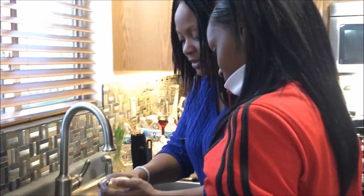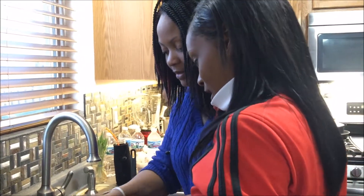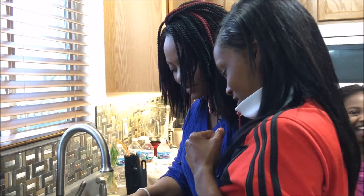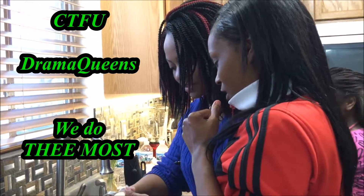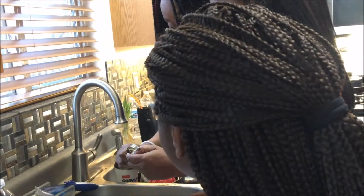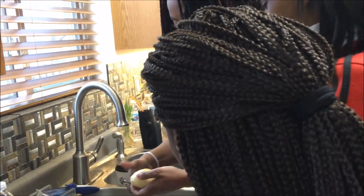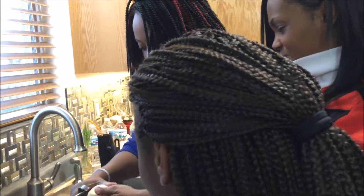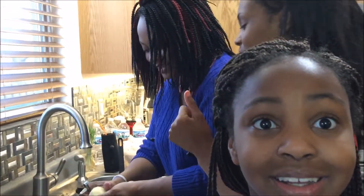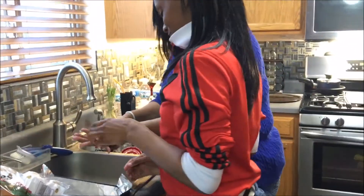Wash this, baby. Look. Ouch. Oh, you hurting it. I'm hurting the potato? Really? This is what I do all the time. Remember when we make stewed potatoes? I better not catch you eating no more hamburgers. Look at this. If you scared of a potato getting hurt — look, just like that.